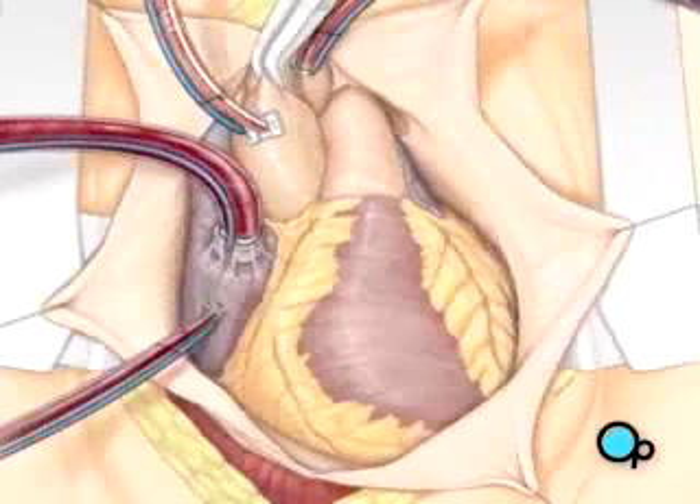To complete the bypass graft procedure, your doctor attaches the ends of the new vessels on either side of the diseased area or areas of the old coronary artery.